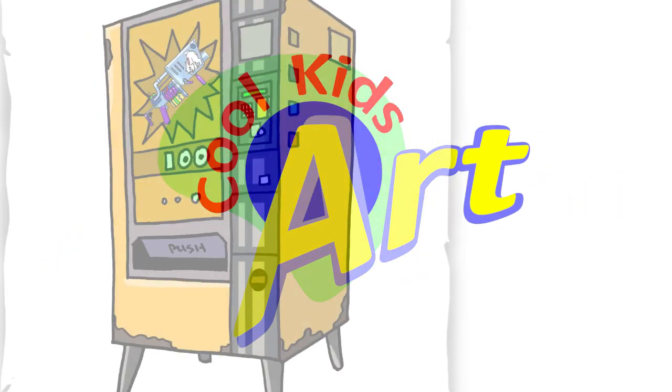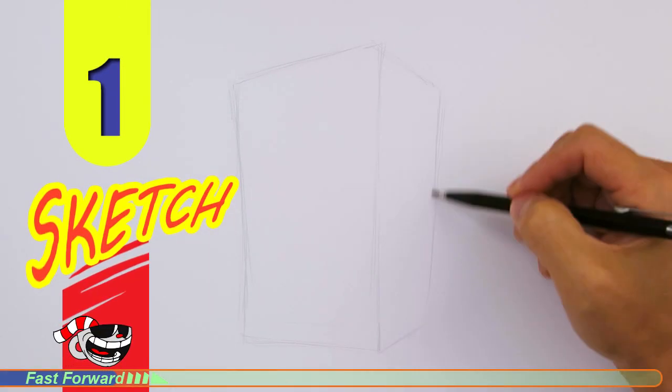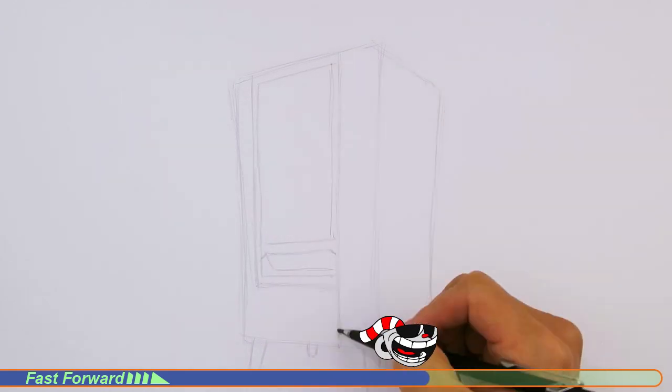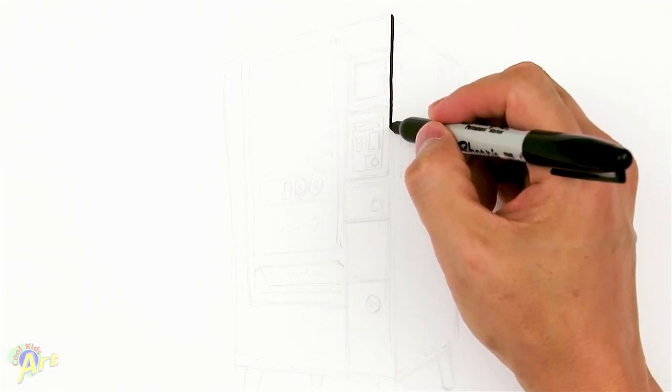Hey, welcome back to Cool Kids Art and let's draw the vending machine from Fortnite. Let's get started with a quick sketch and I'll show you line by line how you can draw this. It's going to be pretty simple because it's basically just a box in perspective, so to begin we're going to draw one side and just go straight down.